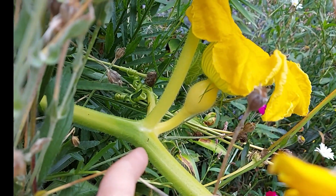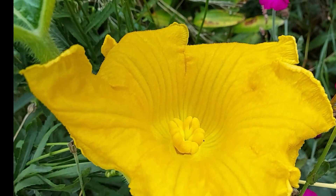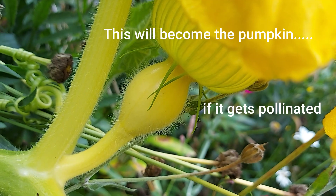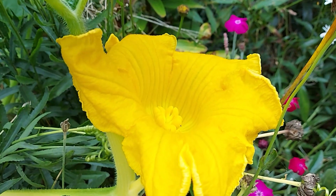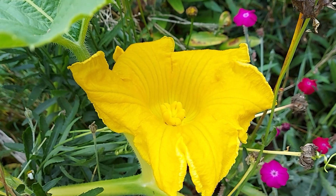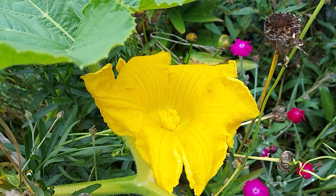This is a female flower. You can tell because when you look inside, there are all sorts of little bumps. And you can also tell because underneath the flower there's this bump, which would be the pumpkin if the flower is pollinated. If the flower is not pollinated, it will just fall off. So what we're going to do is go find a male flower, get some pollen off that flower, bring it in and add it to this flower, and see if we can't make a pumpkin.